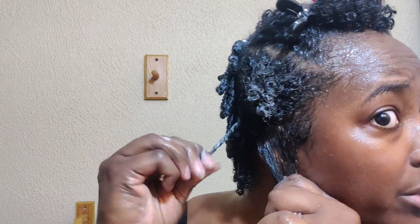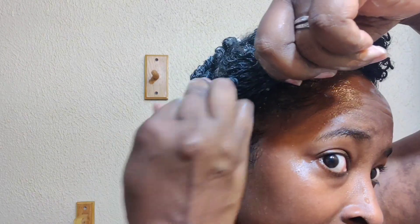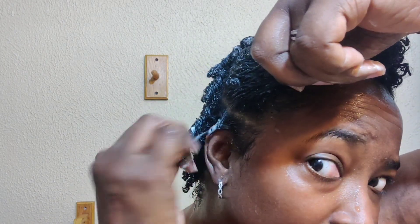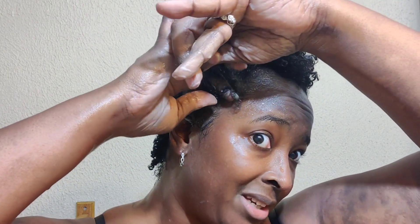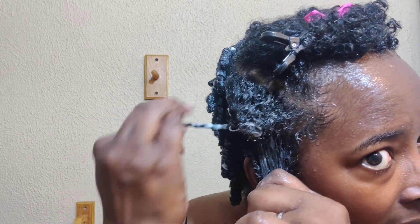Then I just twist it, but it's really hard especially in the back because I can't see what's going on back there. There's a whole piece I didn't even twist and I didn't realize until now. It would probably be easier if I used hair clips — I'm lazy. I'm hoping the white stuff dries clear, because I really don't like that about Eco. I also don't like how long it takes to dry, and I'm always air drying.